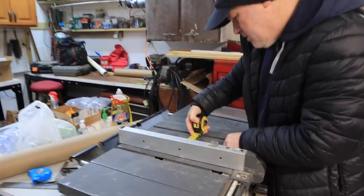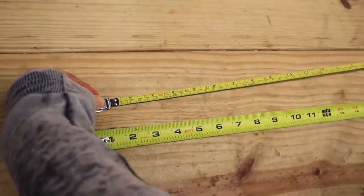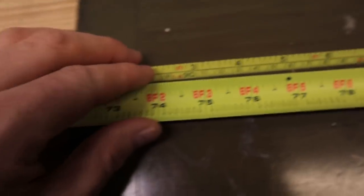I always double check the table saw numbers with the same measuring tape I have, because one thing we had a problem with was measuring tapes. We had two different measuring tapes that were completely different, so if we didn't use the same one every time, it threw us off. That was a big hassle.